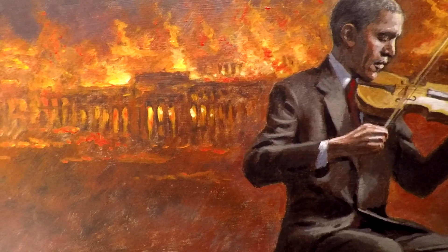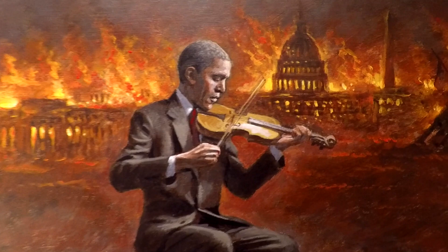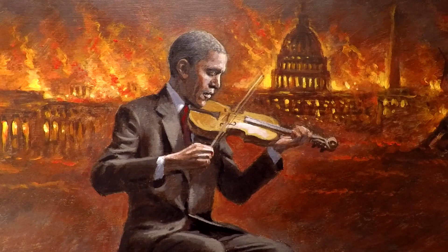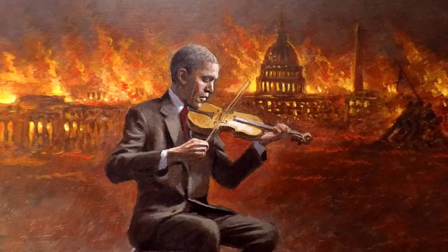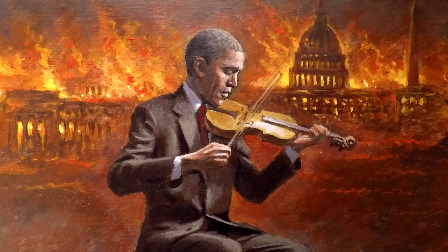Now, some interesting things about the painting. When I was getting ready to do this image, I had an idea in my mind. I got my model — I have a model I've used many times for Obama, he has a similar body type and works really well to morph him into the former president. What was fun was that this friend of mine had an old fiddle that his great-grandfather used to play when he worked in a saloon down in southern Utah. He pulls out this old fiddle, and I said I want you to hold the fiddle and let me take some pictures so I can give that authentic feel of a man playing the fiddle.